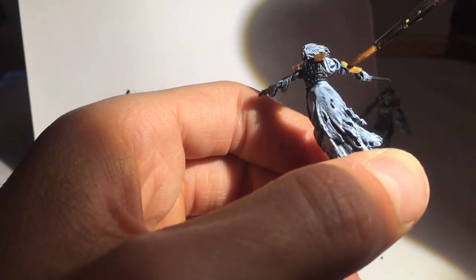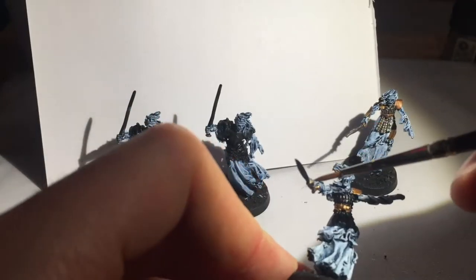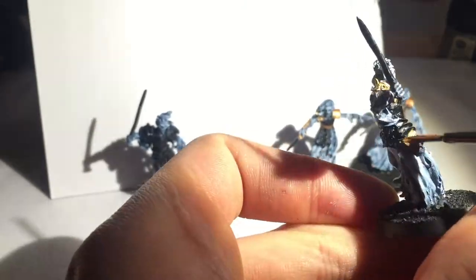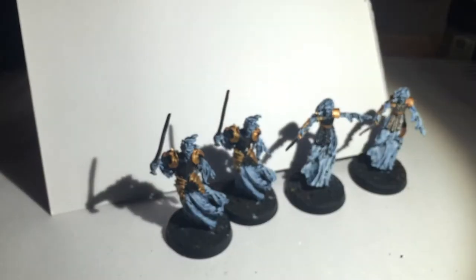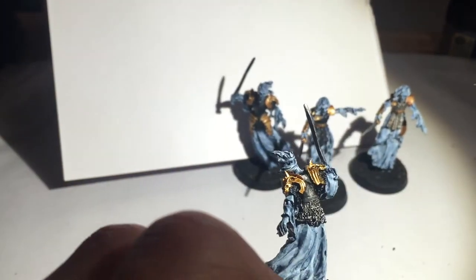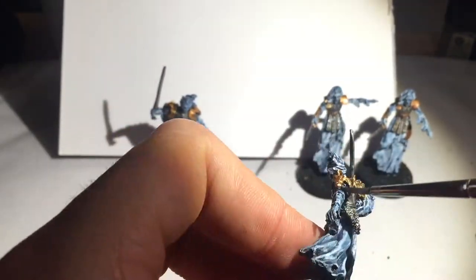Now on to gold on the armour. As you can see on the model on the right, I've already done some gold, but here I'm painting the armour pads on the shoulder, the arm, the armour on the hands, and the belt on this variant. On the other variant it's the two shoulder pads and the two waist plates. I just think these are really nice models to paint — they're really evocative and the poses are really nice. Yes, there are only two poses, but I really like them.